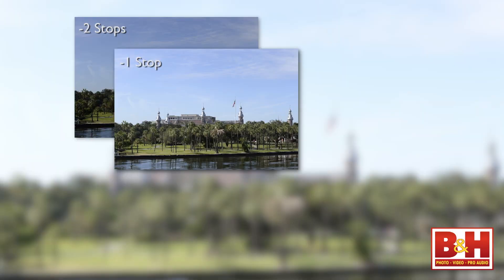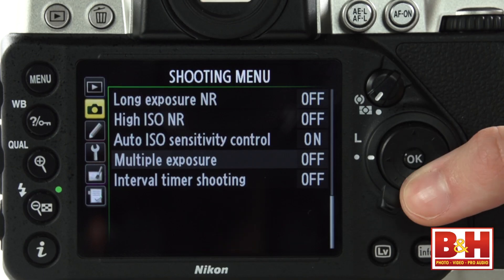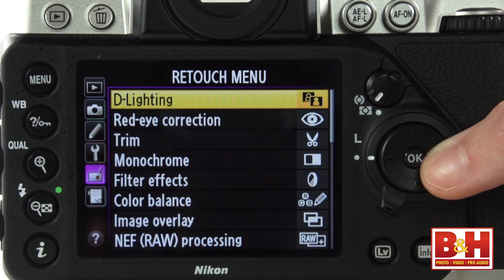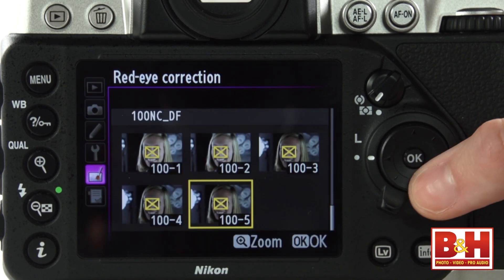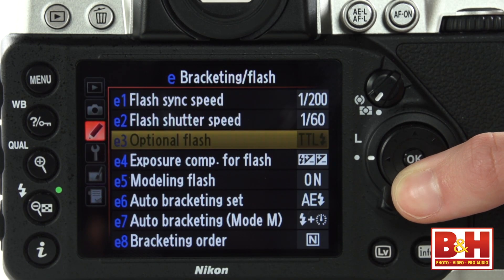The camera can capture bracketed sets of two, three, or five images. There's no built-in flash, but the low-light performance of this camera is amazing, and you'll need flash in far fewer low-light situations. If you mount a Nikon-compatible speedlight on the hot shoe, you have quick one-button plus command dial access to flash settings like red-eye reduction, front or rear curtain sync, and flash exposure compensation.